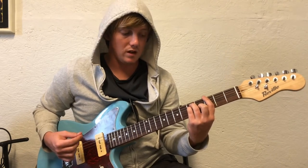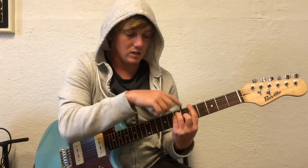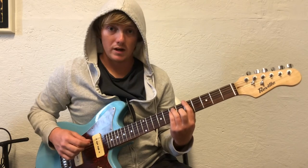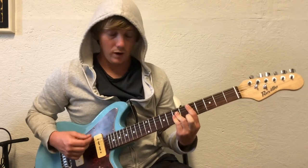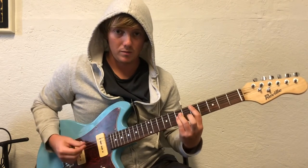The last chord is an A — you just slide over to the fifth fret. Now you're on the fifth, sixth, and seventh fret. Then you go right back down to that D. That's why I like to play the D right here, so you just go from the A right down to the D.